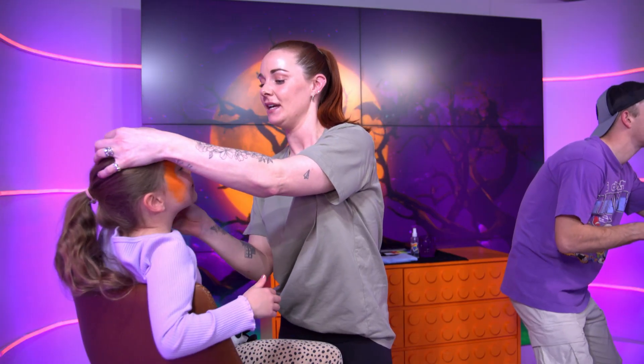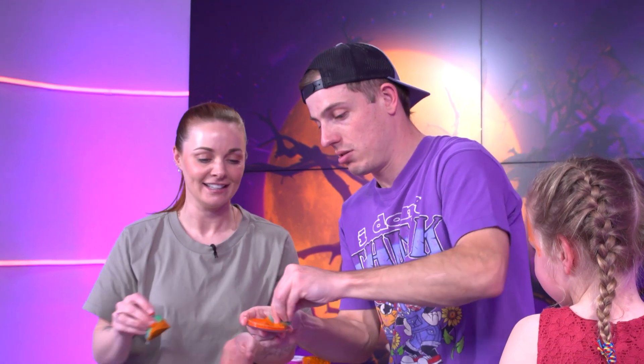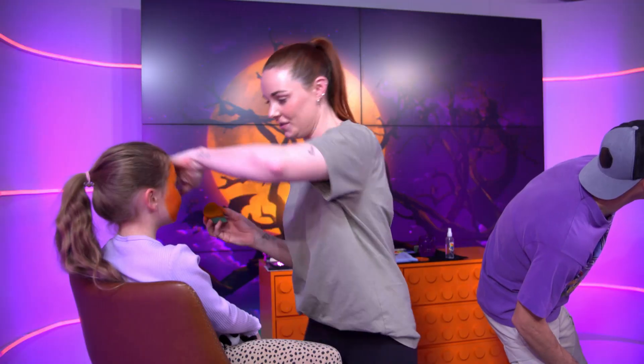Dab dab dab dab — a dab technique, yep. Here's how the challenge will work: Gemma and I are both going to be painting Marley and Lily, and Gemma is going to be teaching me as we go through. Today we're going for a pumpkin skeleton combo. It's the difference between a professional and an amateur, Chris.